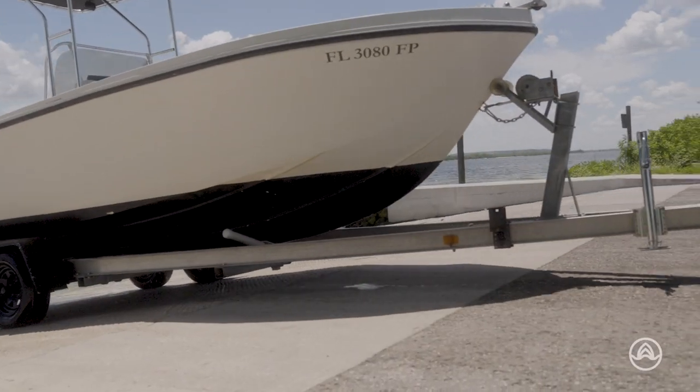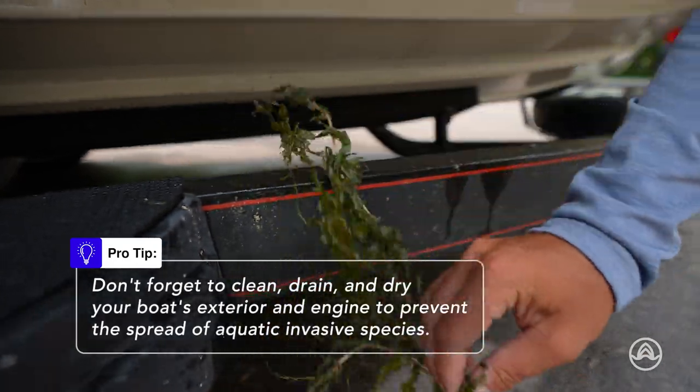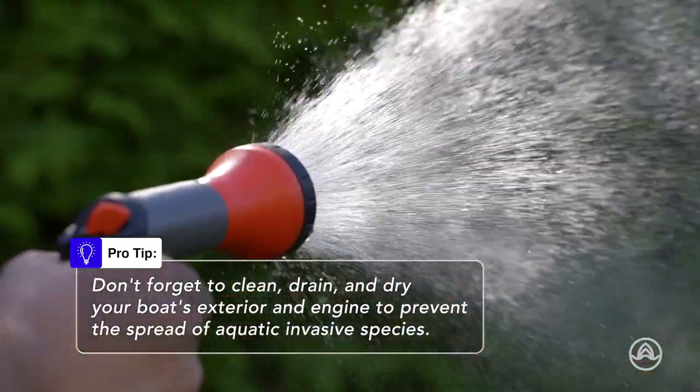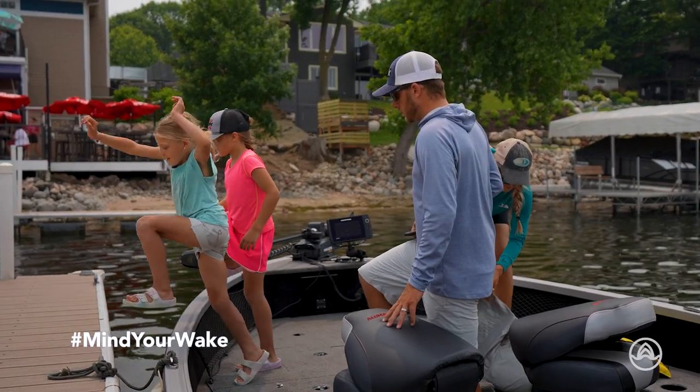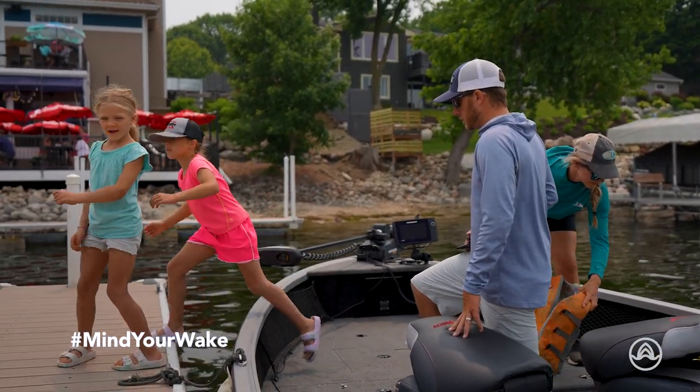Lastly, don't forget to clean your boat after every trip. Rinse off the exterior with fresh water to remove salt and dirt. Clean the interior by removing any trash and restocking necessary supplies.